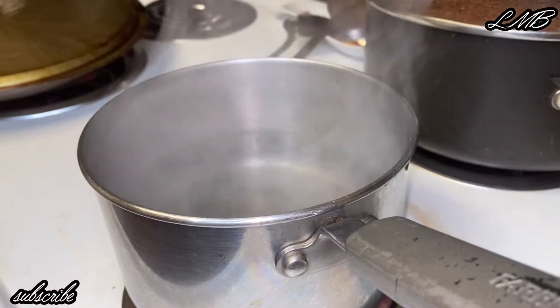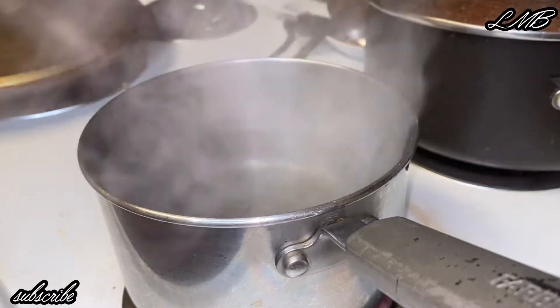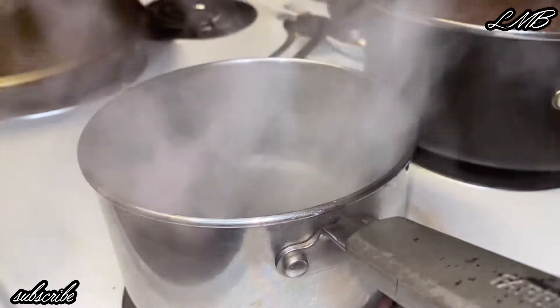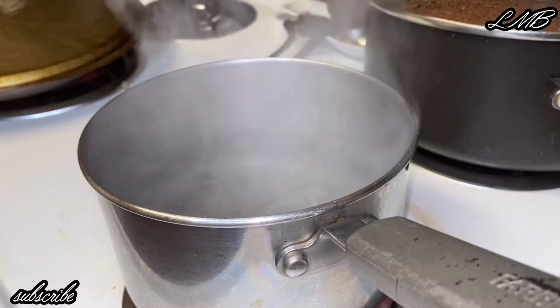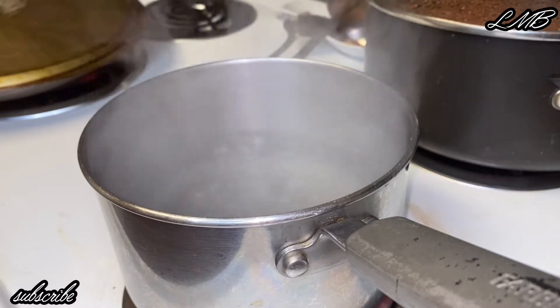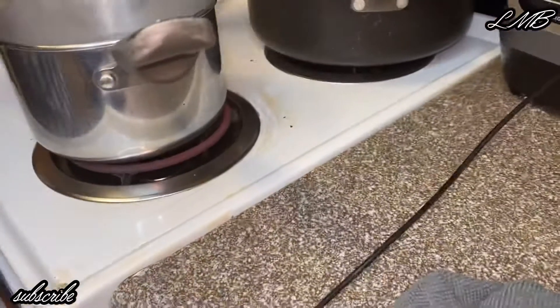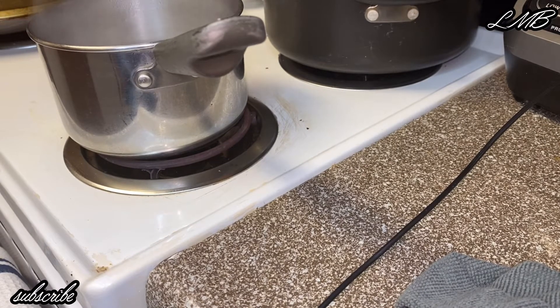On the side I'll be boiling some water — this water is for our chiles and tomato. I let it boil for about a minute or so, then turn it off and throw the chiles and tomato in. The residual heat is enough to cook your chiles and tomato.